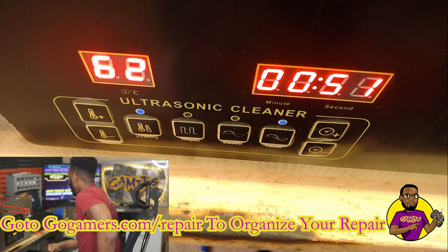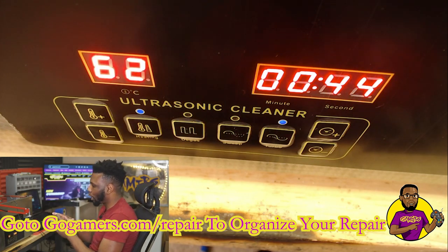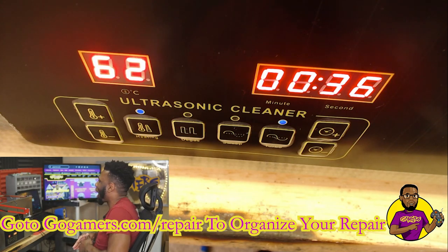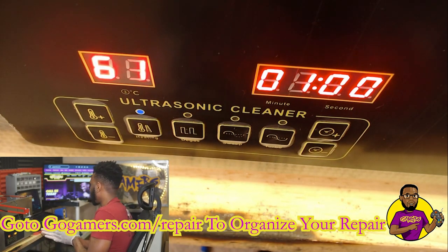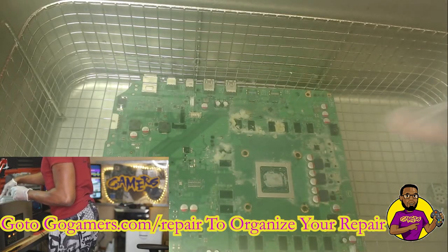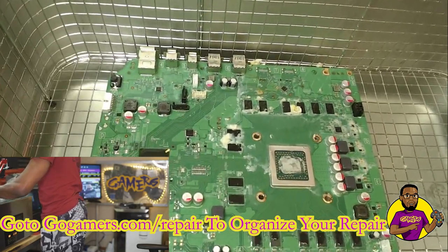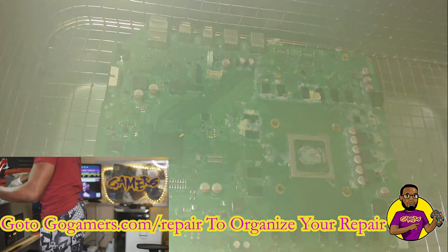Let's go to turbo — this thing is loud, it's running right now. You can hear the frequencies; it's the kind of sound that kind of makes your back hurt. All right, so it is done. Let's go over to the top cam. Wow — look at that! After just one minute, look how much it was able to clean off!